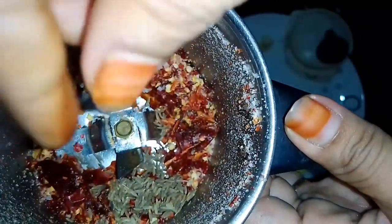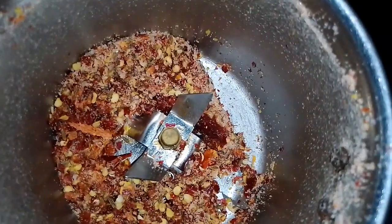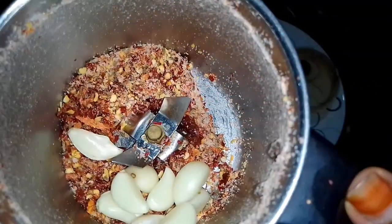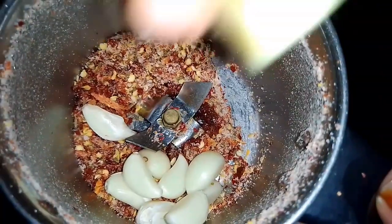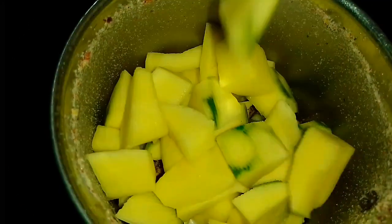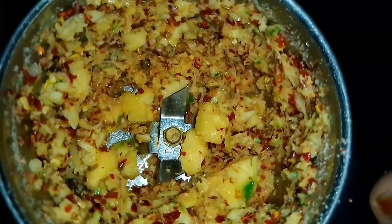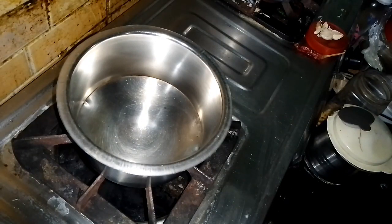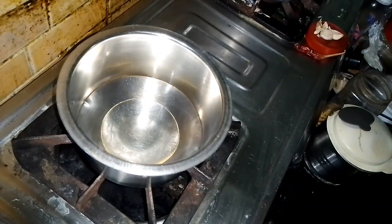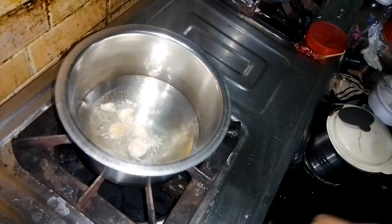Let's mix in 1 cup of rice. We are making this and will add green onion in the pan. We are going to make a dish on the pan. We will mix it in the pan and make a serving for 3-4.